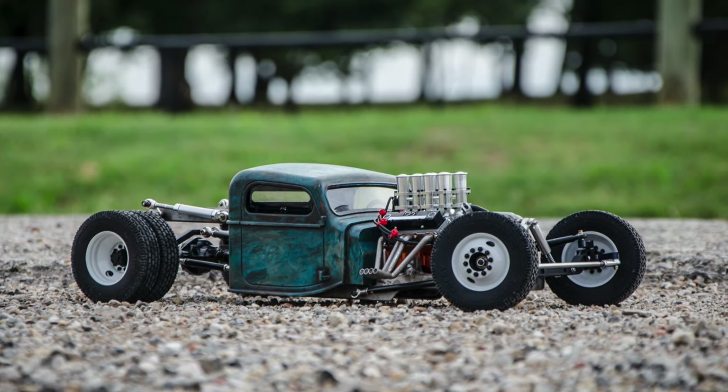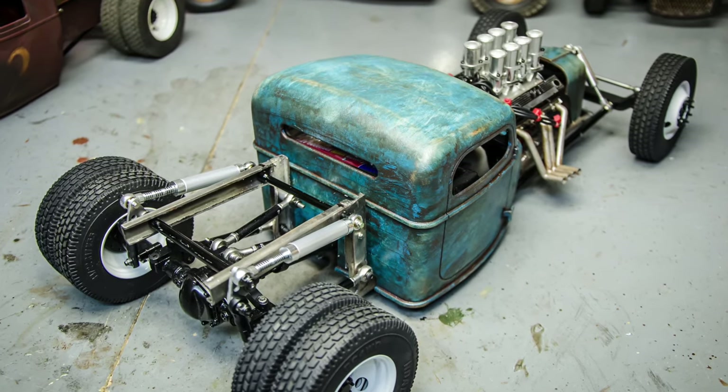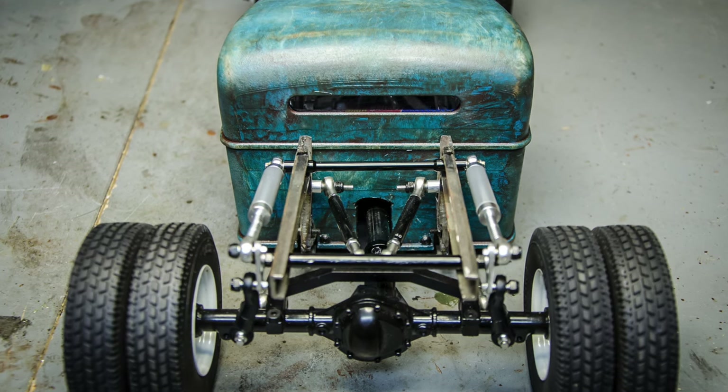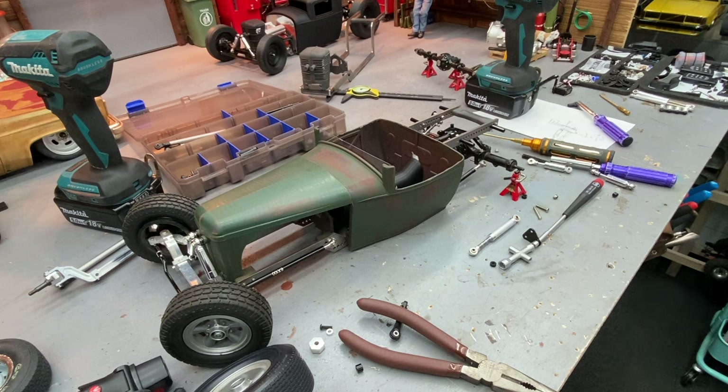The one I built for RC Four Wheel Drive for a giveaway about four years ago had a really neat cantilever rear suspension using some longer shocks. The original hot rod build I did - the first time I ever did it - has cantilever suspension front and rear and it works fantastic. I'll show you that real quick to set the mood for where this video is going.